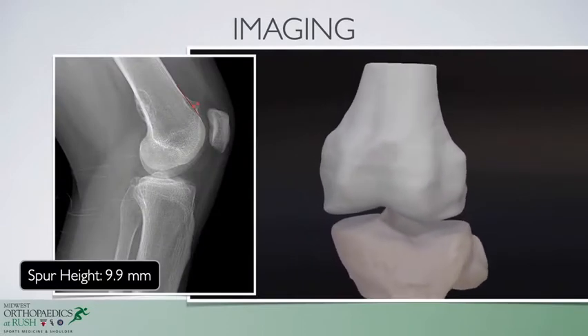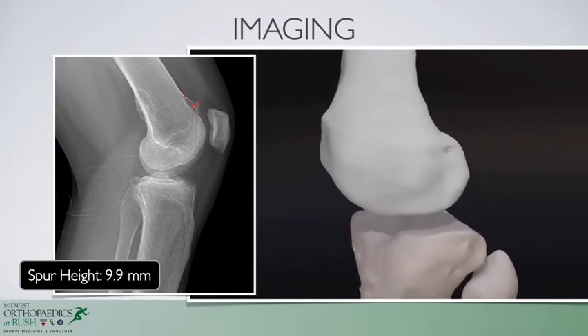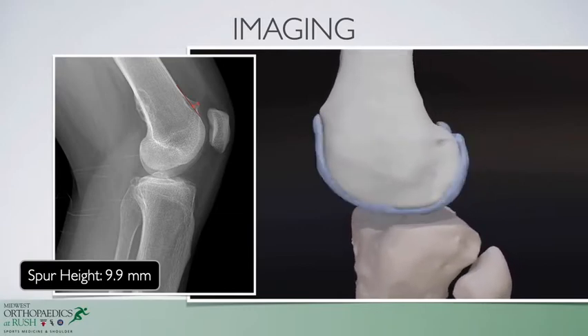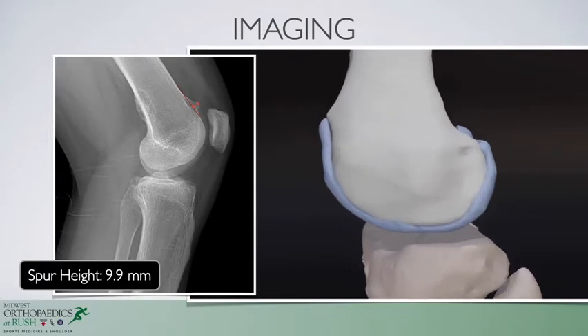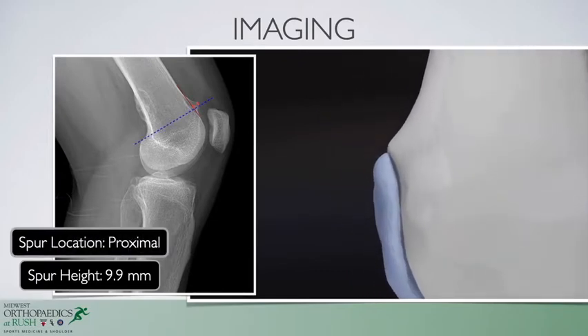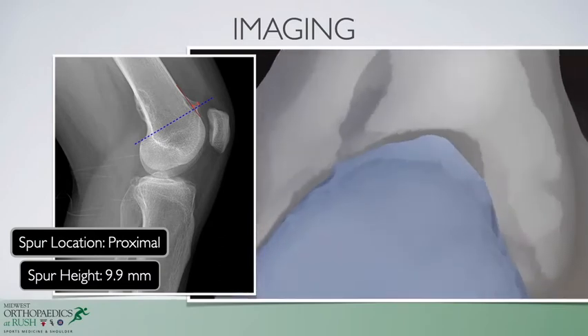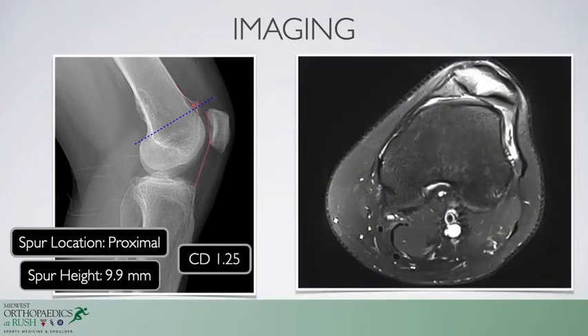When we look at his lateral x-ray as well as three-dimensional MRI data, we see that he has a 9.9-millimeter supratrochlear spur that is even higher when we add cartilage into the equation. We also see that this extension of the trochlea is proximal to the posterior condyles, meaning this is taller than normal trochlear height and likely can be resected as opposed to a formal trochleoplasty. The patient has a Caton-Deschamps ratio of 1.25 and a Dejour classification of B.